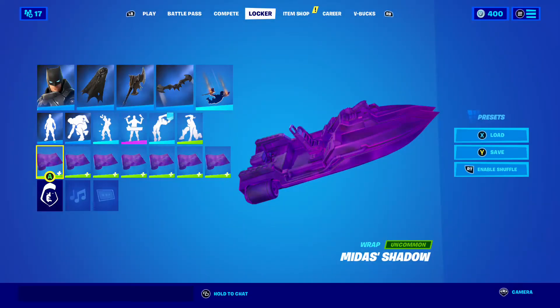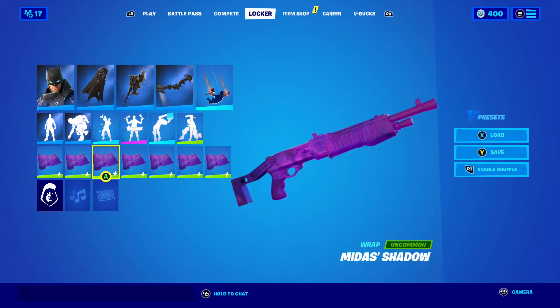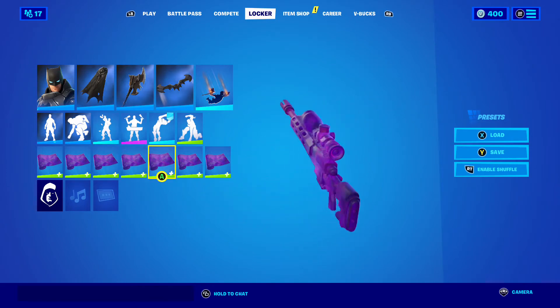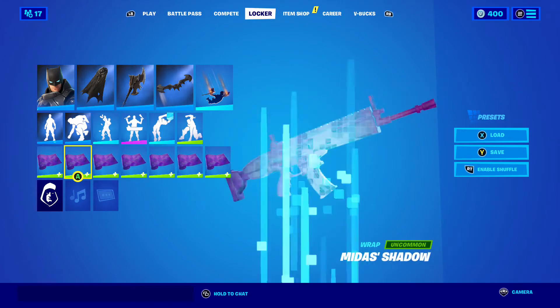Then we have Midas' Shadow. There it is on the boat, on the AR, on the shotgun, the SMG, the sniper, the pistol, and the Rocket Launcher.